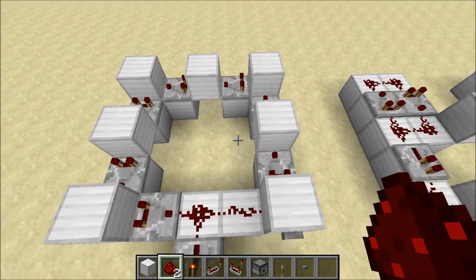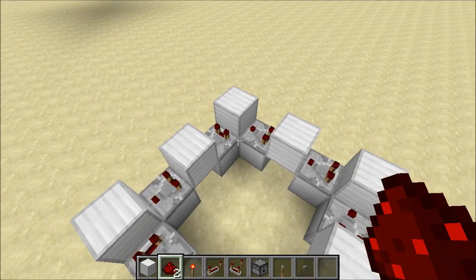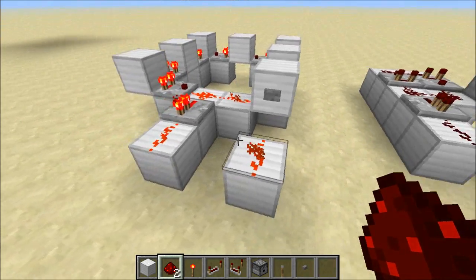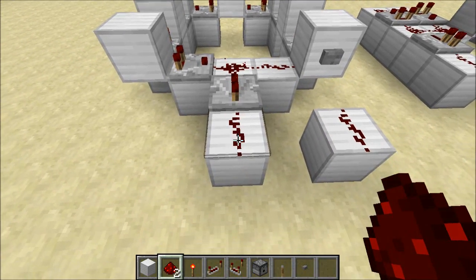But we can also extend it by adding more comparators to the loop. So what's happening here is the signal takes longer to go around before it decays once each loop. Let's watch this — this one's going to take quite a bit longer. We can see this signal is already gone, but this guy is still going. It's decaying, and now it's off.